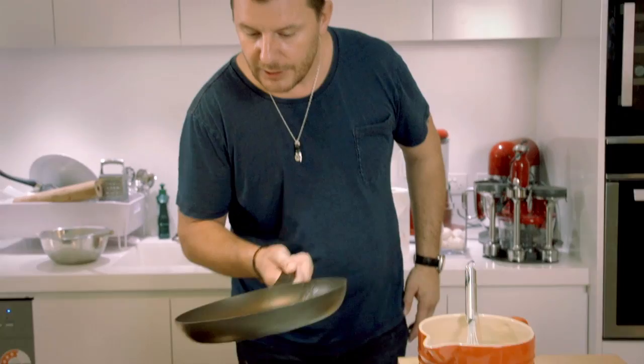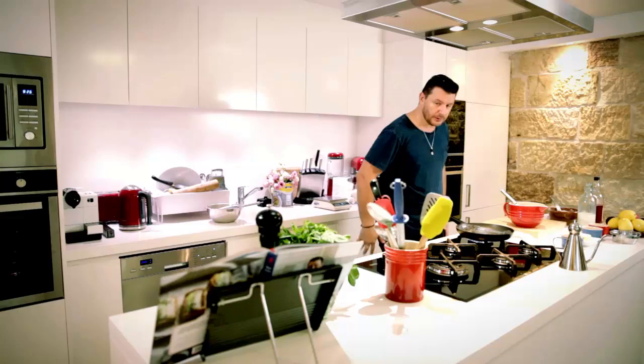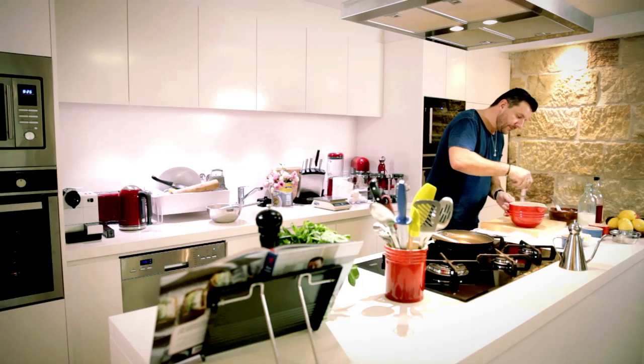I'm passing it through a sieve again to make sure there are no lumps whatsoever. I'm also melting a little bit of butter to add to the batter — that way, every time you make pancakes it doesn't stick to the pan. Then put it in the fridge for about 15 minutes just to let it relax a bit.